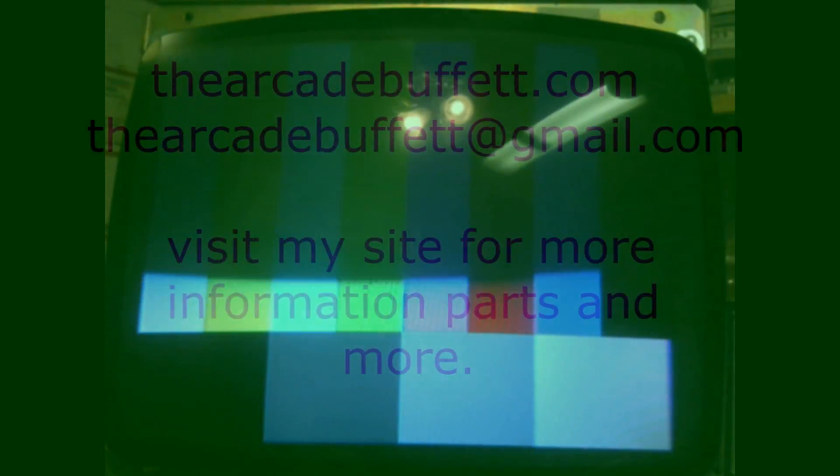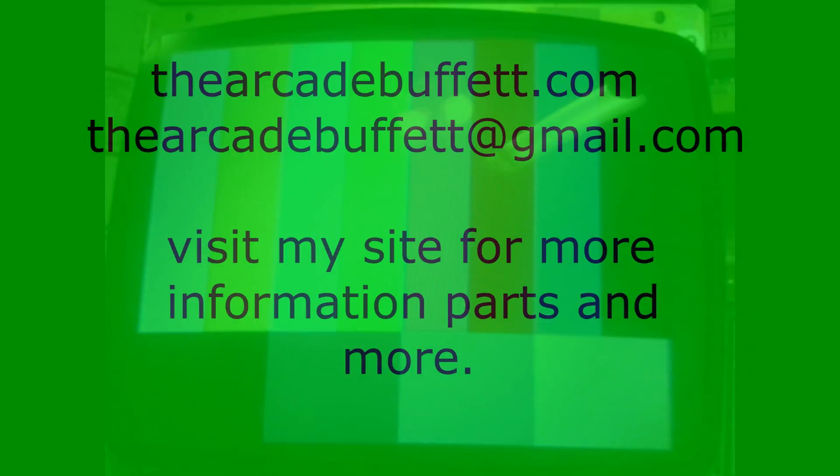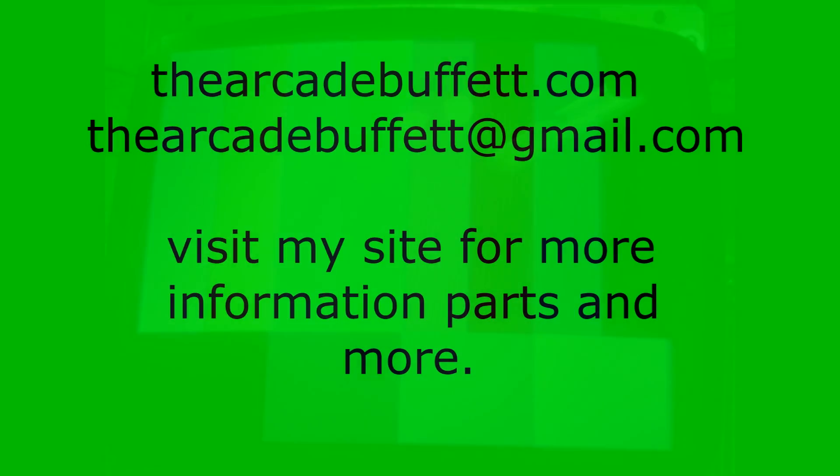But as you can see, it looks fantastic. If you have any questions or comments, please leave them at the bottom of this video or shoot me an email at thearcadebuffet at gmail.com. Thanks and see you soon.